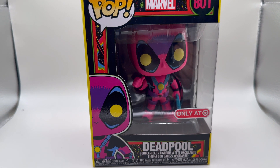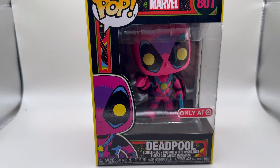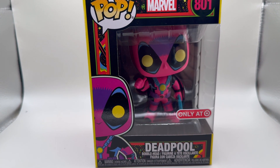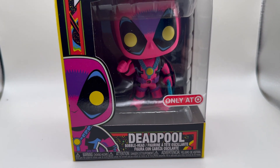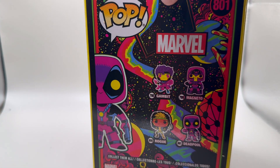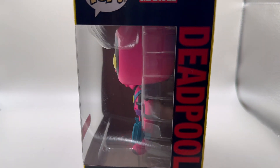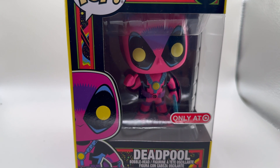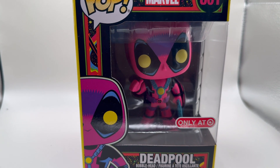All right guys, it is time for another unboxing. This is a Blacklight Deadpool Funko Pop exclusive to Target. There are some other ones in this line that are very cool, but if you're gonna pick something up, it's got to be the Merc with the Mouth. Let's take him out of there and see how he looks.